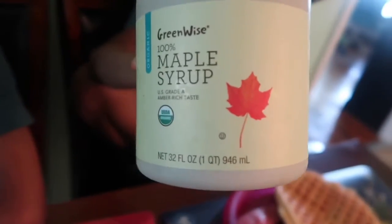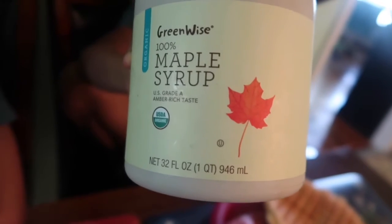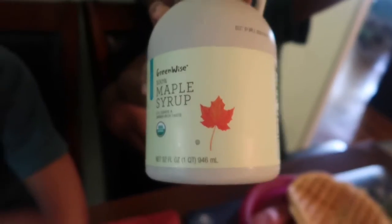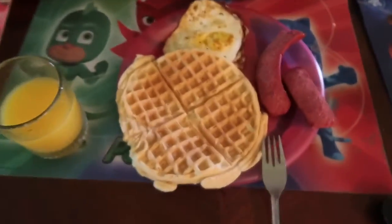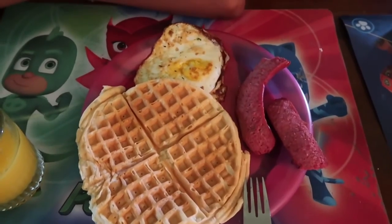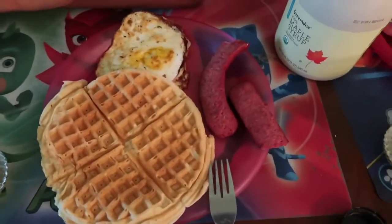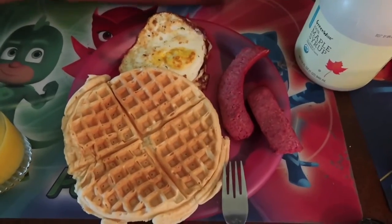We're using this Green Wise 100% maple syrup — it's organic, from Publix. So they're eating some waffles, some eggs and sausage, and some orange juice.